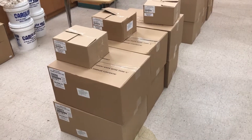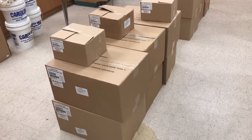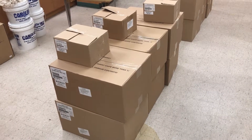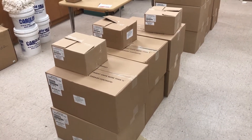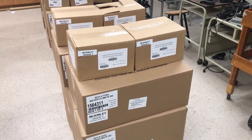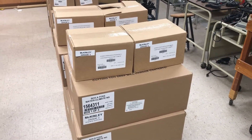For first grade, there are only six boxes for the combination of earth, physical, and life science. Another thing you'll notice is that for grades K, 1, and 2, the student readers fit in one small box. But for grades 3, 4, and 5, the student readers are hardcover books.